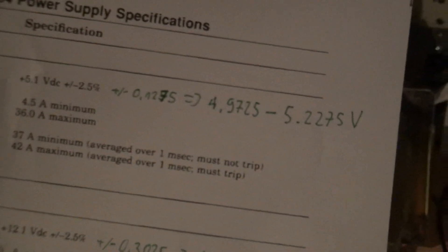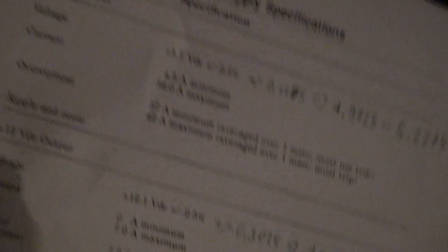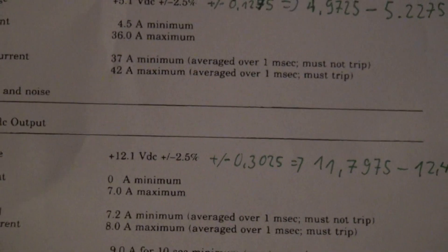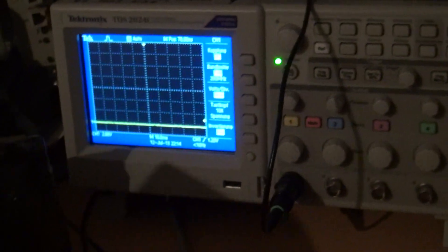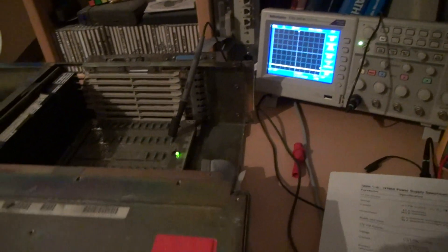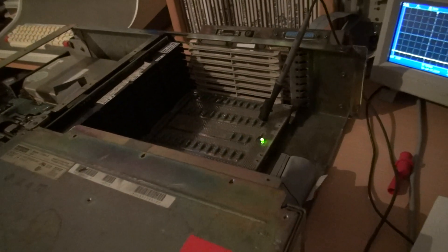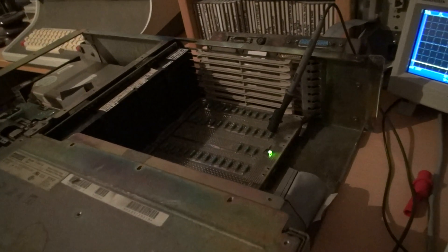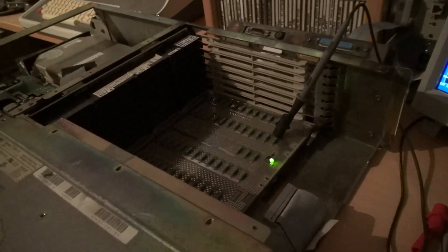The spec says the 12V rail should be between 11.79 and 12.40 volts. At 12.1V, that's beautifully within spec — exactly what we should expect. It works like a charm. Now we can safely plug in the boards and have some fun with the computer itself, not just the power supply checking.